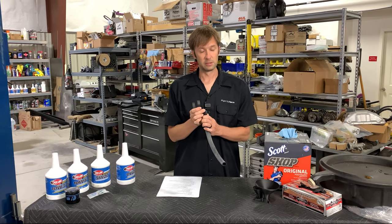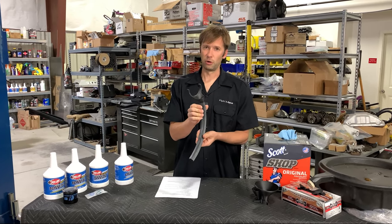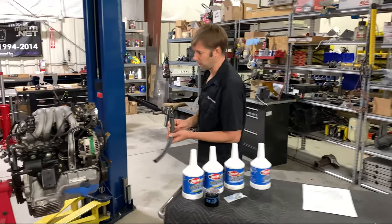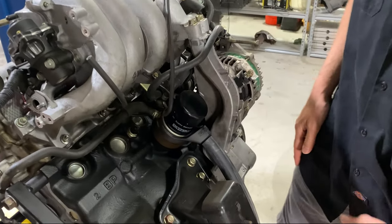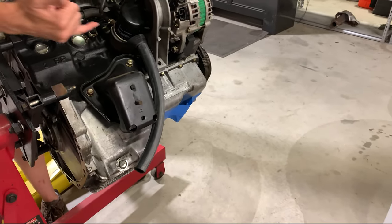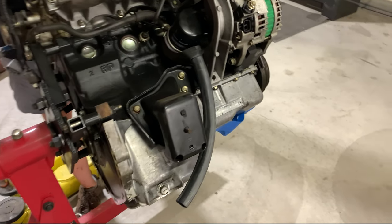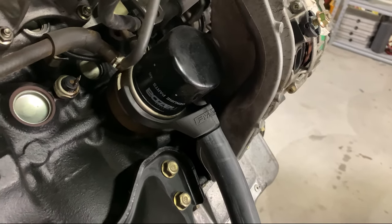A new product I'm excited about — and frankly surprised we didn't come up with earlier — is this oil filter drain funnel for 1.8 NAs and NBs. Sorry, 1.6 guys, you don't have an oil cooler so it won't work for you. The way it works: it clips onto the stock oil cooler, so all the oil that comes out of the filter drops into the funnel and is routed down to your drain pan. You could put a Tupperware down there to catch 70% of the oil, but this catches 100%, making your life way easier.